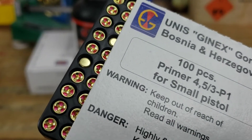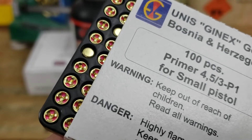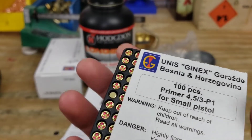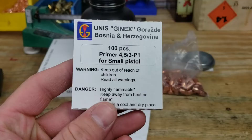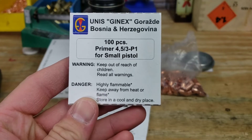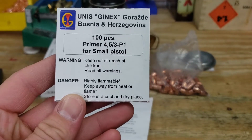Here's a look at our Bosnian primers. Those actually look really nice. The only thing I have read about these is that they might be sort of hard, but I've also heard that there's no issues at all, and if you can get them they're cheap and they work, so why not.